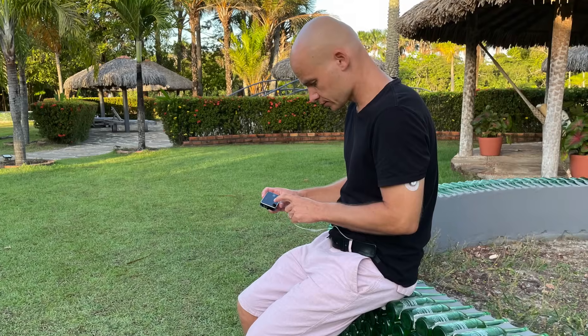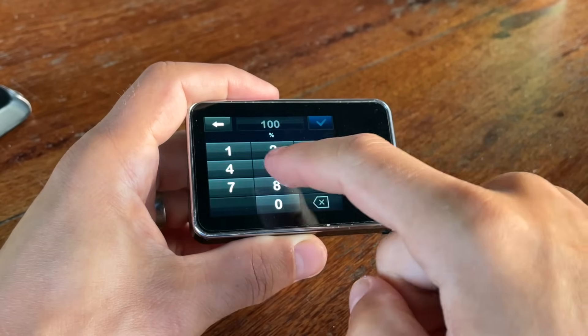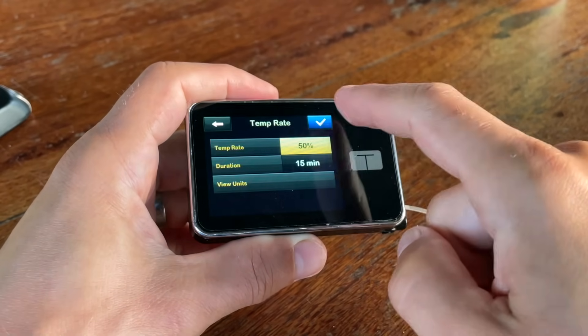You also have the option to temporarily increase or decrease your basal rate for a given period of time, just like with most other pumps. Now it might sound like there's a lot I love about this pump — and there is — but I have some more things I don't like that I'll get to in just a minute.